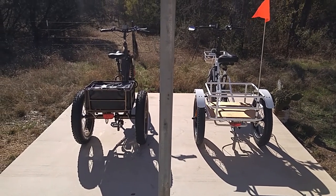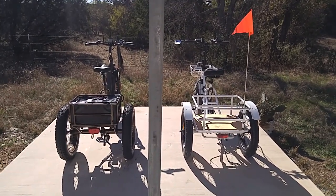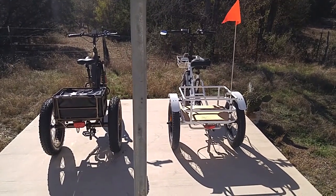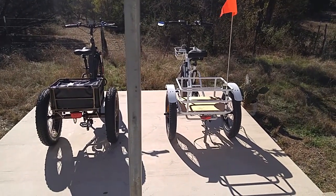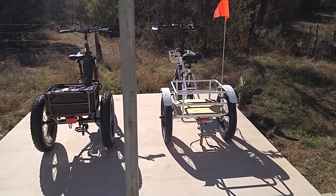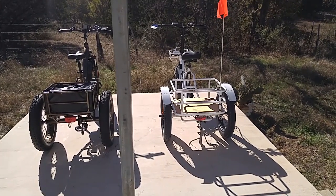Good morning ladies and gentlemen, this is Rusty78609 in Central Texas, USA. What you see in front of you are the two electric trikes that I did a video on yesterday, kind of comparing them. Today I'm going to take a little bit more time and go over them individually. I'll hand-hold the camera so I can go up close and show you some things. The one on the left is a FatTireTrike from ElectricTrikes.com, and the one on the right is a new Bolton electric trike.